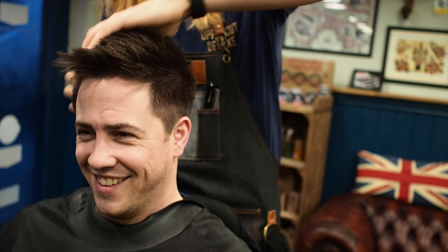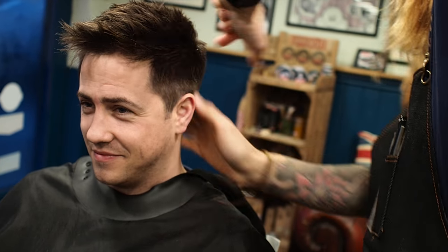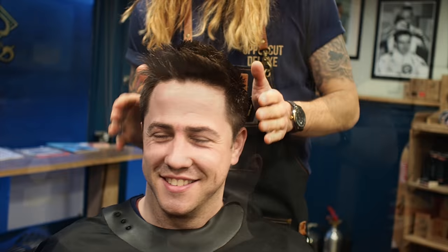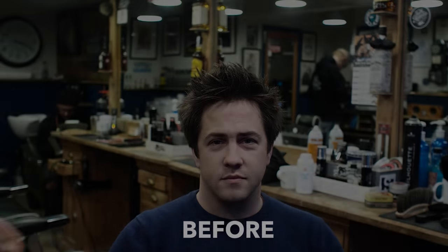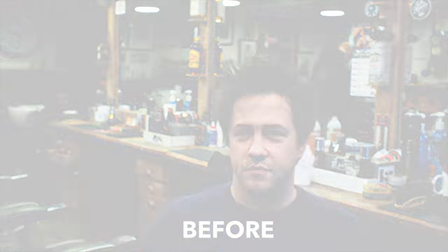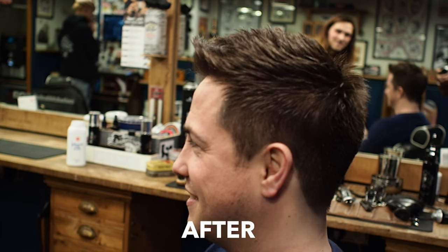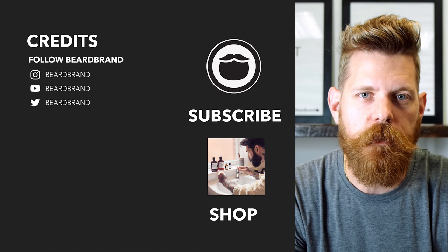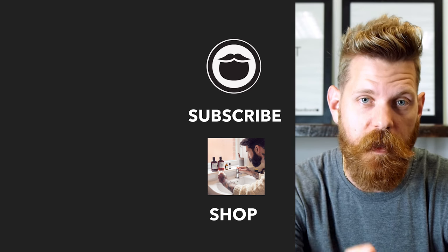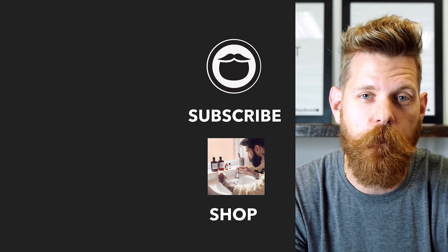Amazing what a product can do when you've got fluffy hair like that — it just changes it, doesn't it? But you need a good base haircut there for it to actually work and look good. Beardbrand is a premium men's grooming company with products not only for your beard but also your hair and body. Do yourself a favor and head over to beardbrand.com and take care of yourself. Or you can stick around and watch a few more of our awesome videos.